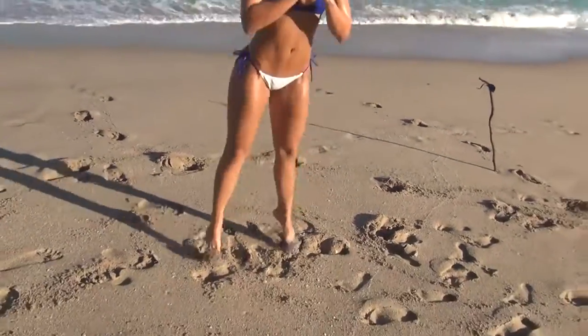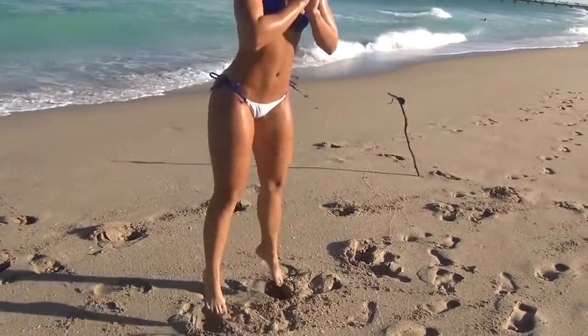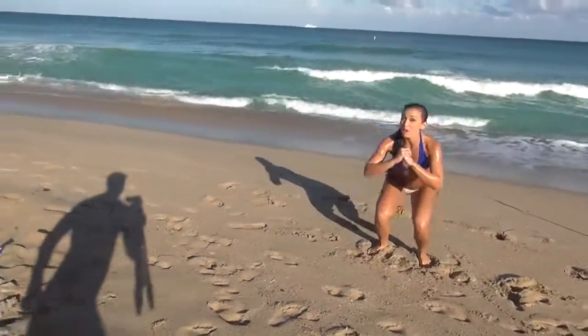We're going to start with some jumping squats. Straight up. Really power with your legs. Make sure your weight is in your heels. You're going to really feel this one burn.